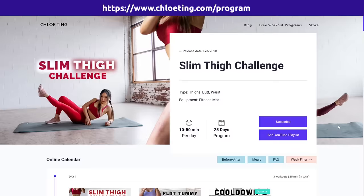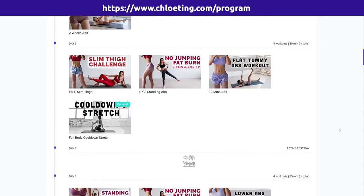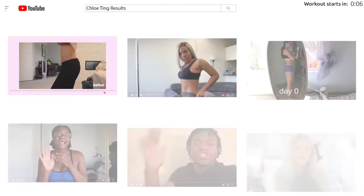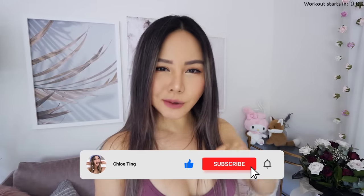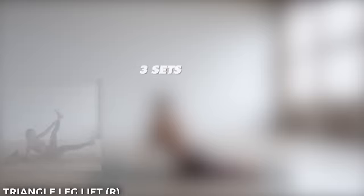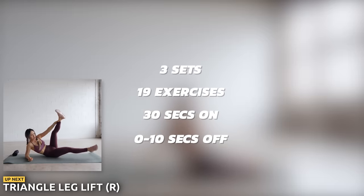Hey guys, we've got a quick 10-minute inner thigh workout today, and it's just 10 minutes so no excuses. This workout is part of the 25-day slim thigh program and you can find a full schedule here. Remember to take progress photos or videos and share with the community. Smash that like button, subscribe, and let's get started. We've got three sets today, 19 exercises, 30 seconds on and 0 to 10 seconds off.